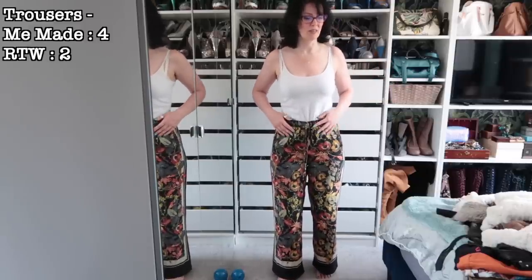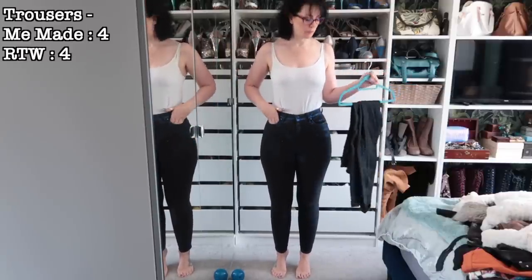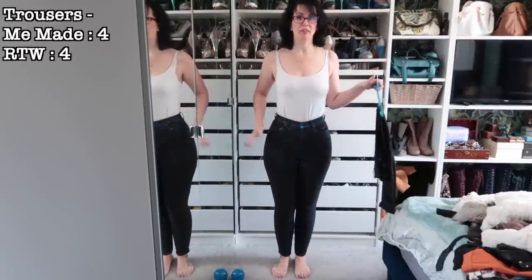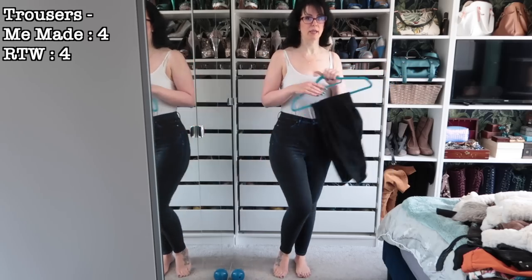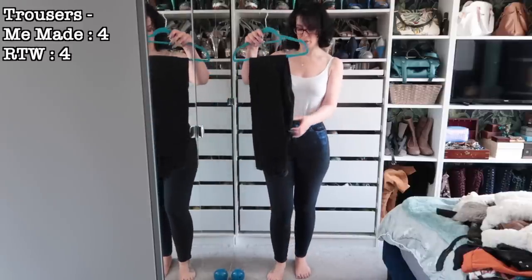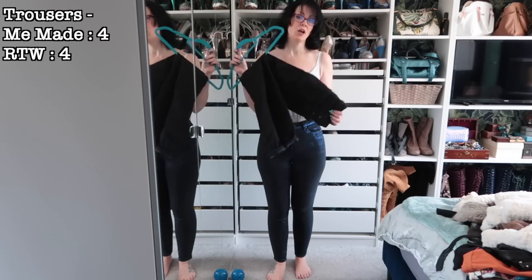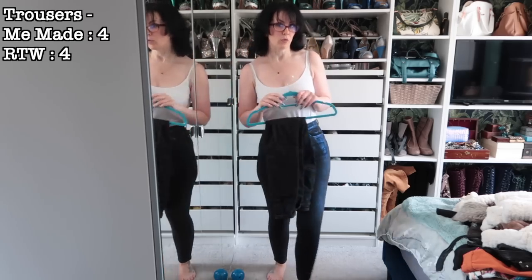These are the new jeans I got from Next by a brand called Own. I have this style in a shimmery blue which is very funky — not standard blue jeans — and I also bought them in black, because standard black jeans are always going to be helpful.